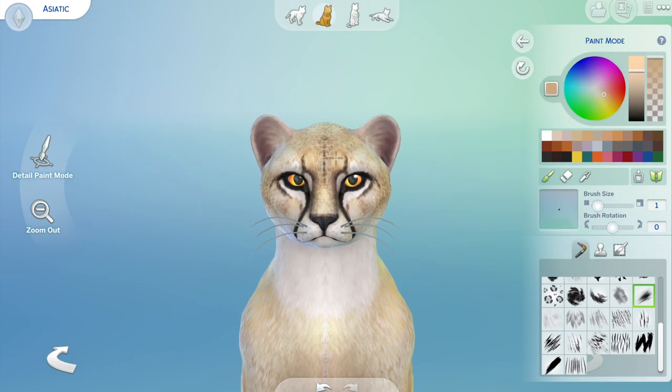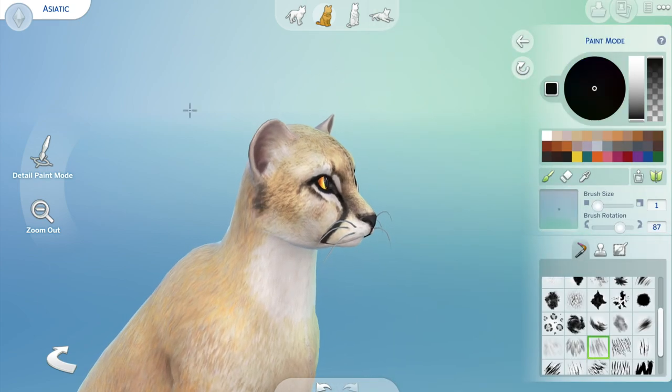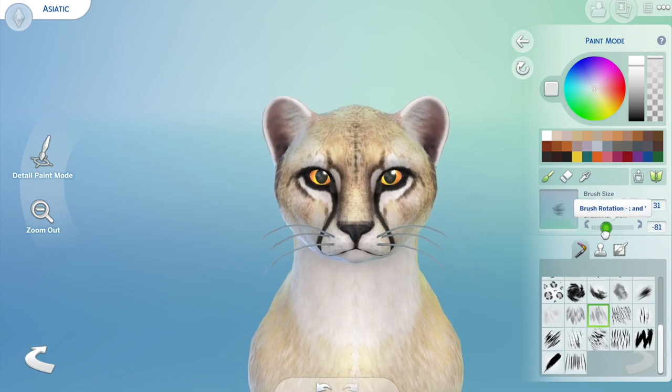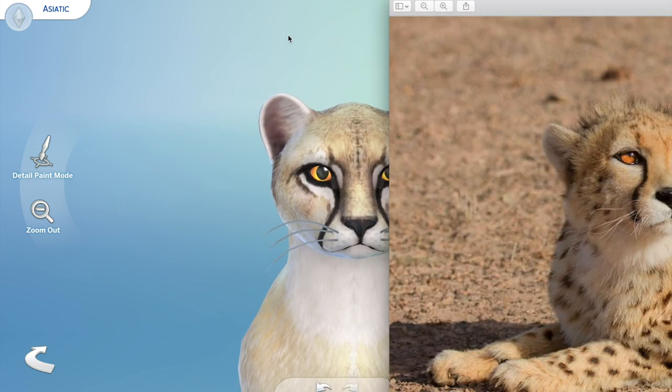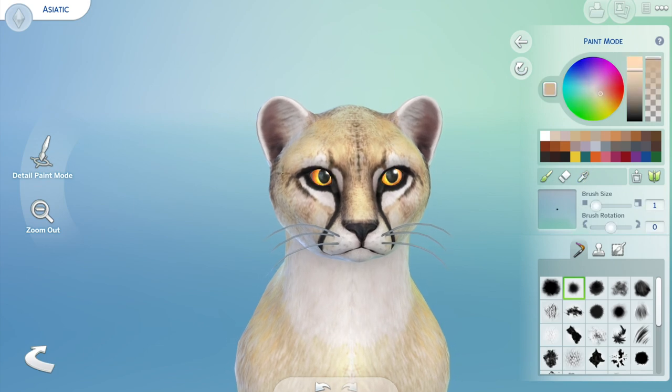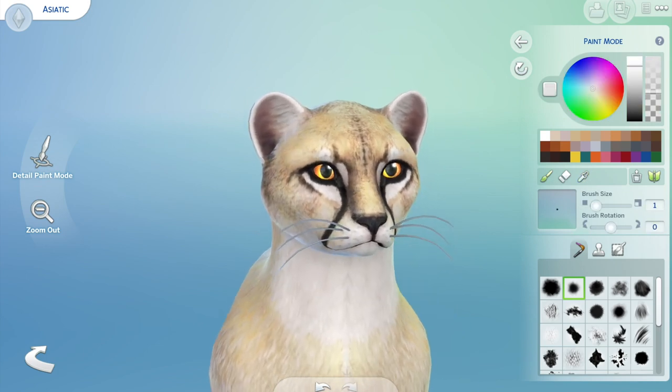So I am starting to add the details in shading and trying to get the fur pattern in. And now you can see me flipping between the reference pictures.